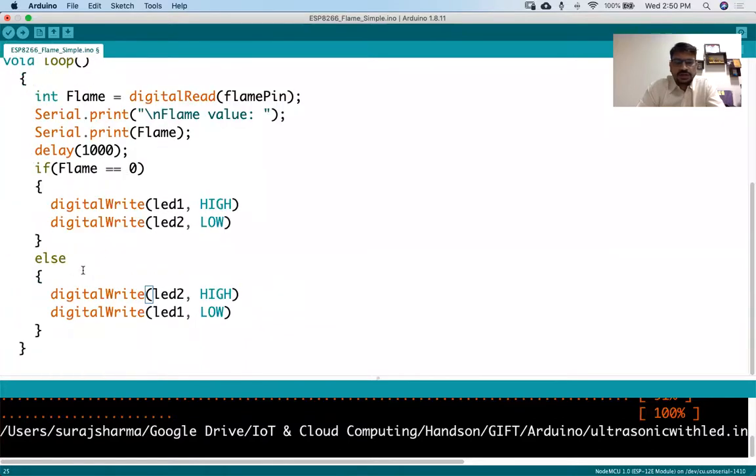So we have two LEDs - one is the green LED and another is a different color. If the green LED is on, it means there is no fire. If the other LED is on, it means there is a fire. Before flushing this code, let's do the connection.